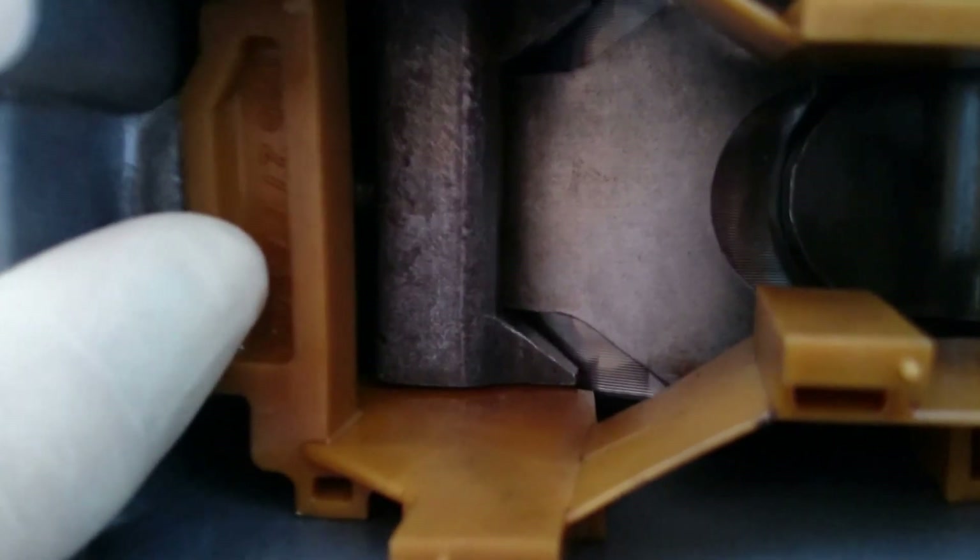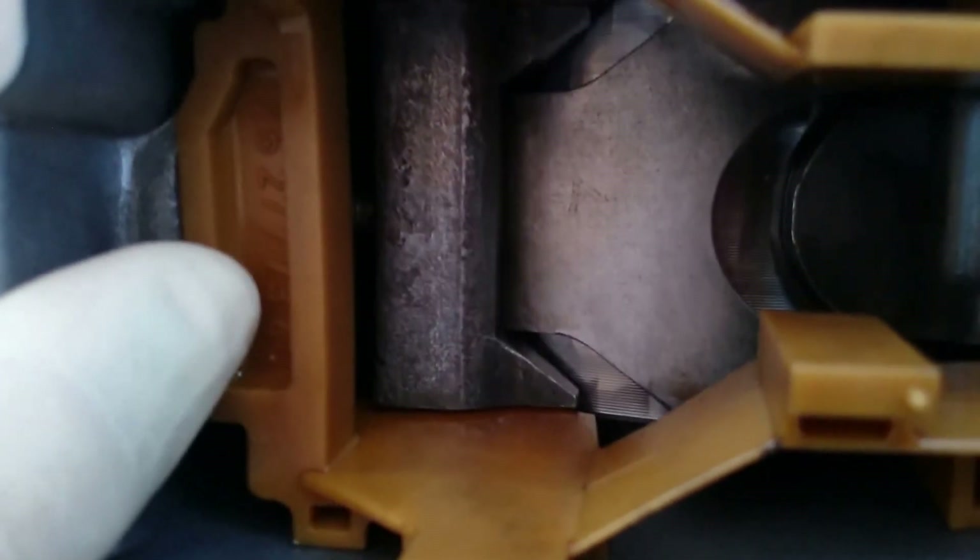It looks like that's about five millimeters, but like I said, it's hard to get a caliper to measure. But other than that, everything else looks fine to me.